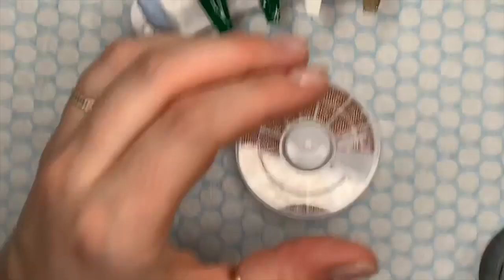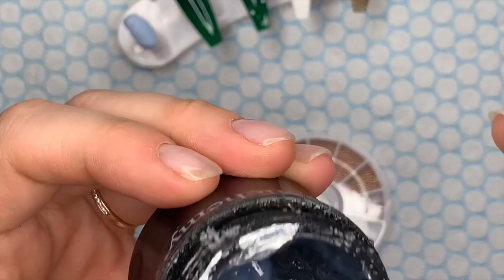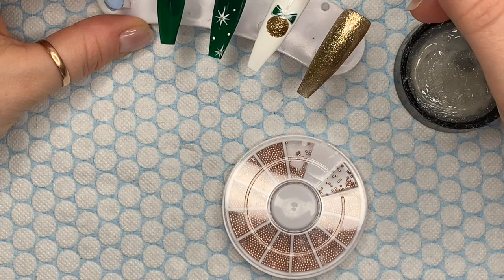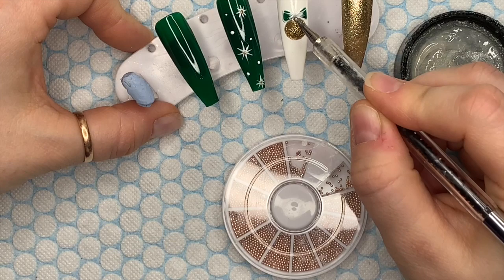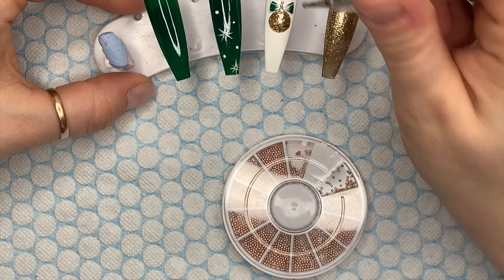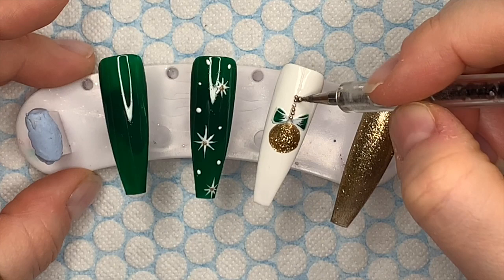I knocked the lamp and wobbled the camera! Now I'm using Kameez Crystal Totalist gem glue along with some rose gold caviar beads — also called micro beads — to create the string detail for the bauble. I'm applying gem glue where I want the beads to go, doing a line from the cuticle area down to the bauble, then a little cluster of tiny beads just underneath the bow. Luckily these beads were quite well-behaved and didn't go everywhere.